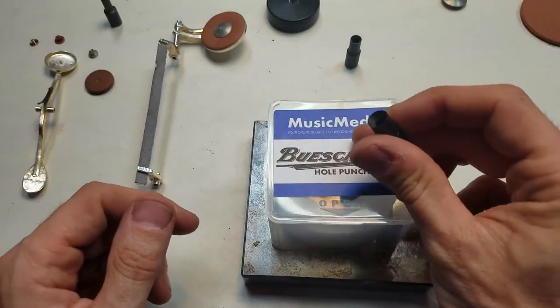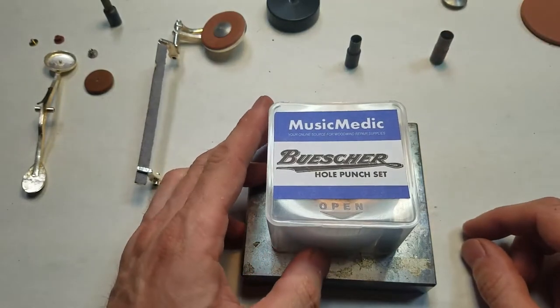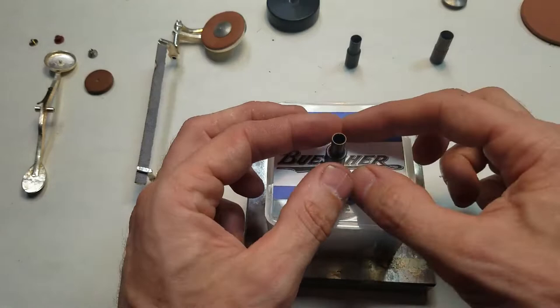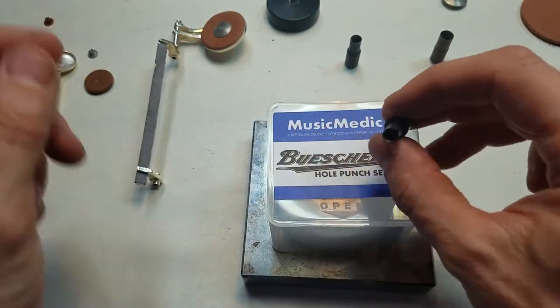The cutters are all very stout so that you can hit these with a hammer if you wish, or you can also close these down in a vise. The smallest size is the correct size for punching a plastic resonator if you want to use plastic resonators.